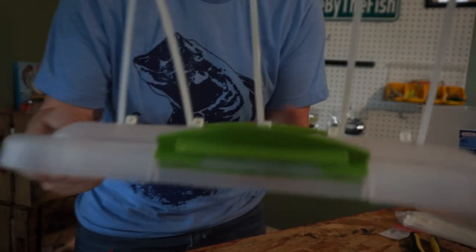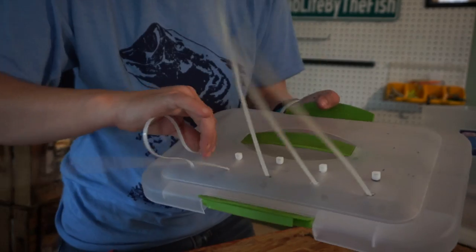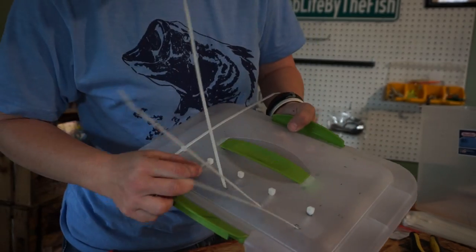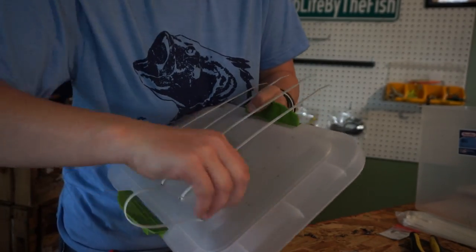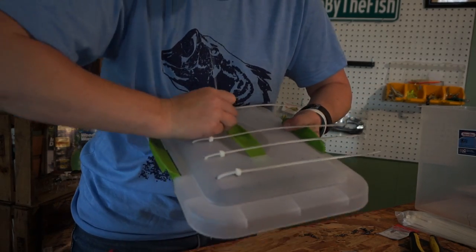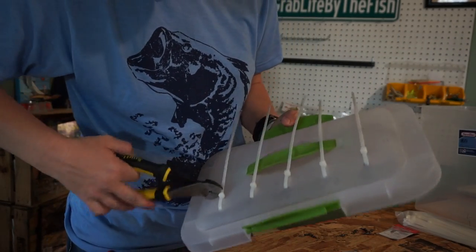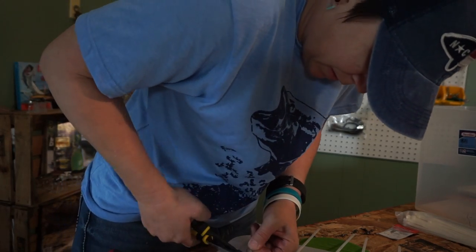Once you have all your ties in, tighten them down good, then cut off the excess to tidy them up a bit.